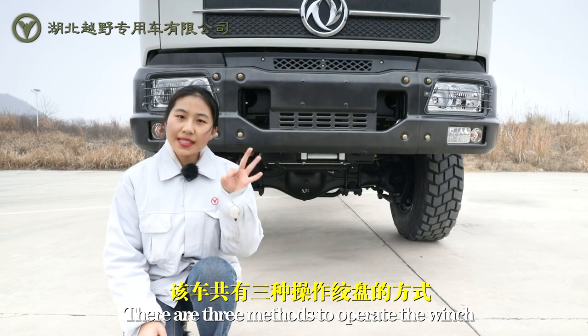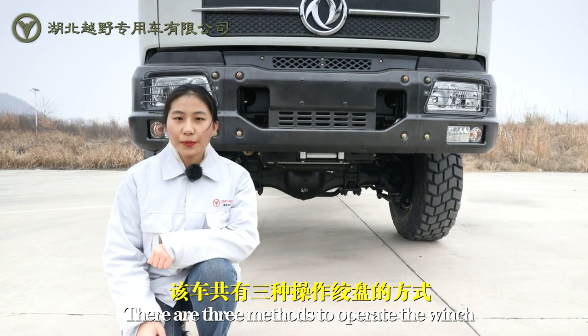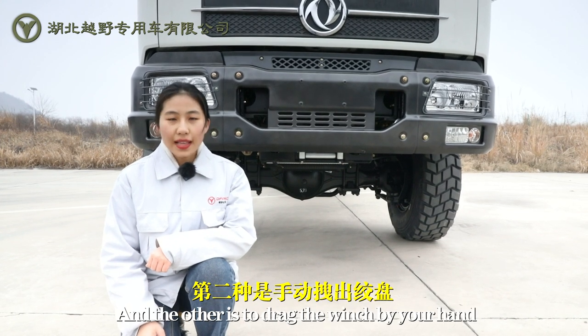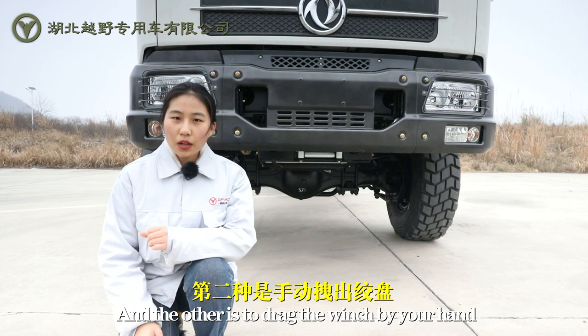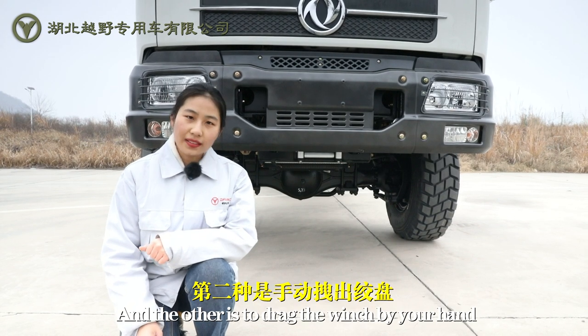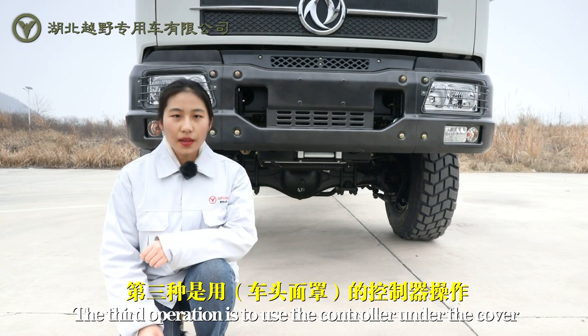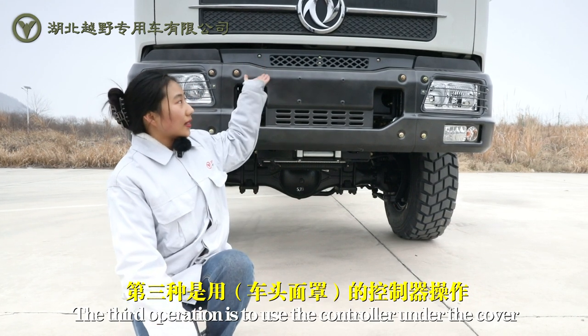There are three methods to operate the winch. One is to use the remote control, another is to drag the winch by your hand, and the third operation is to use the controller under the cover.